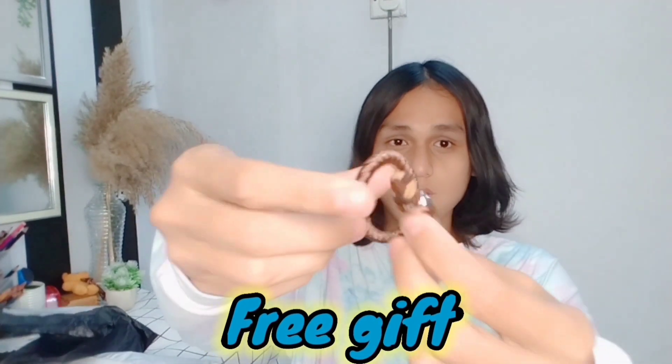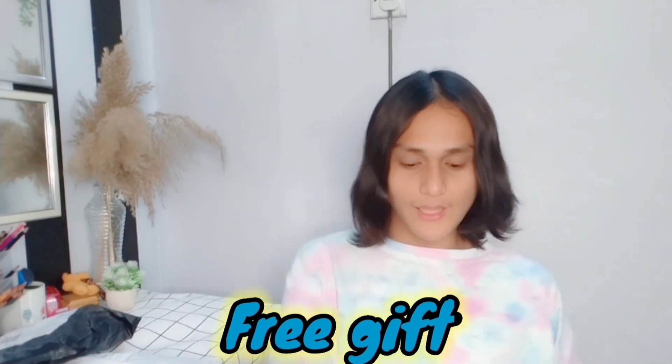Wah! The seller included free gifts — hair ties. There's one brown one, two in total. And this is what I bought.